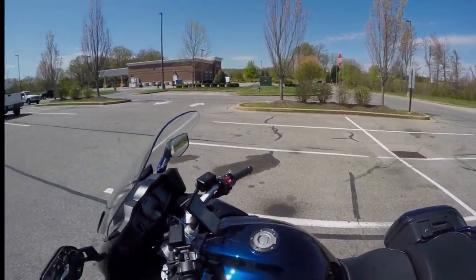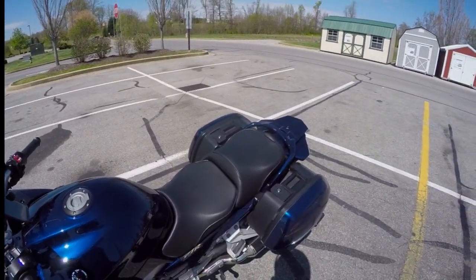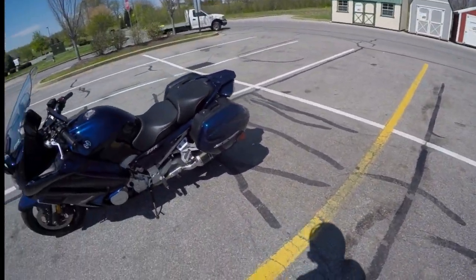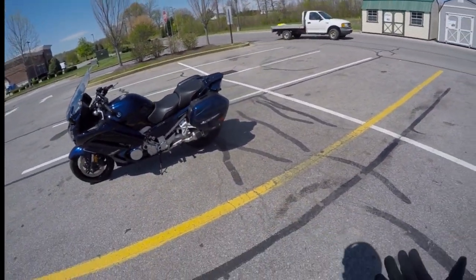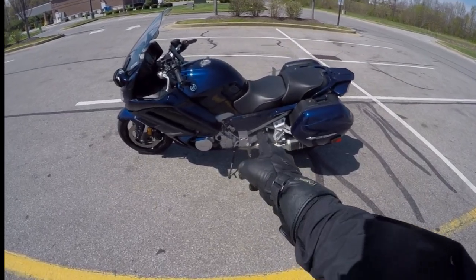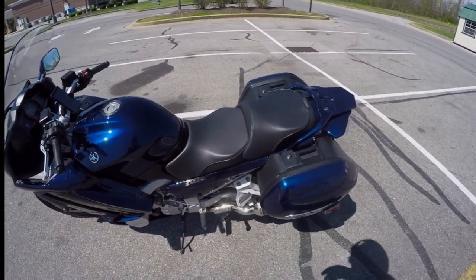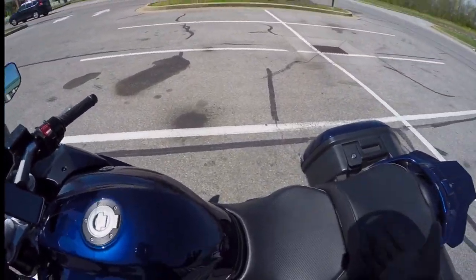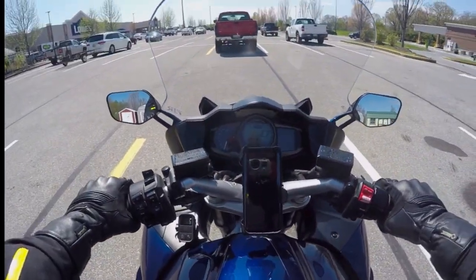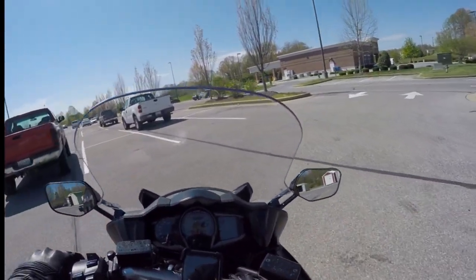Hello everyone, welcome to another video on my channel. My name is Marshall and today's motovlog is going to be a review — a riding review from an owner's perspective. This bike has dual exhaust, one on each side, because it is a four cylinder, and I have a short mid pipe and muffler on each side.